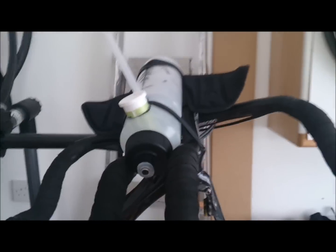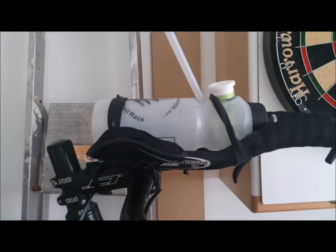Right, ok, this is where we're up to now on the aero bottle. I haven't tested it yet,